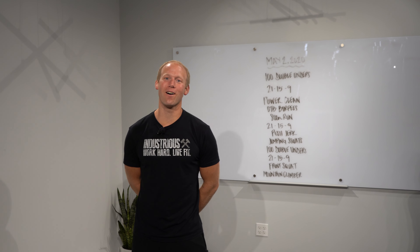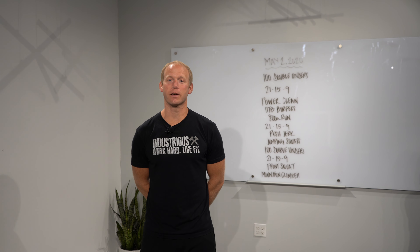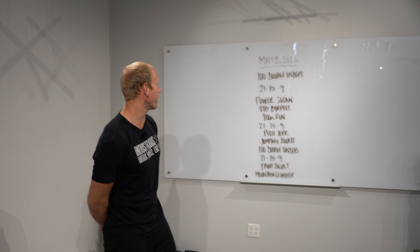Alright guys, we've got a really long and sweaty one for you today. Make sure you've got about an hour to do this thing. It's going to be long. Here we go, let's talk about it.